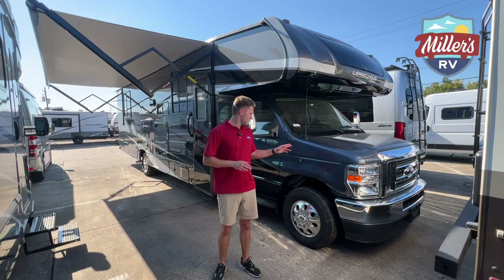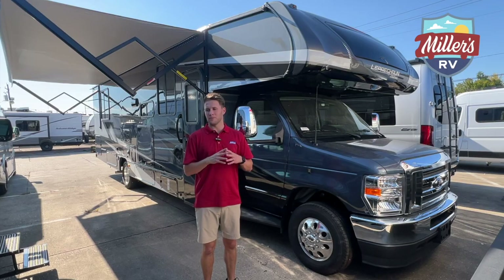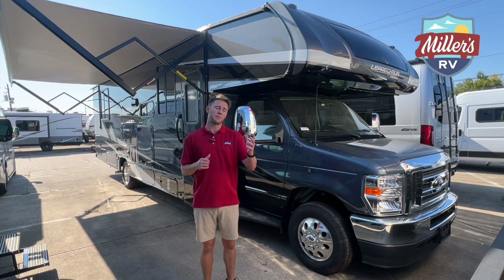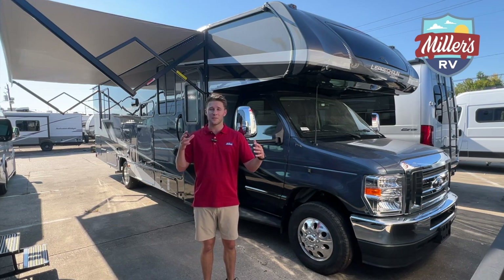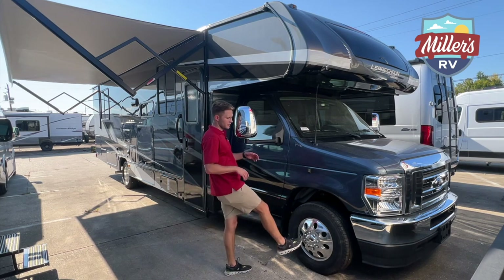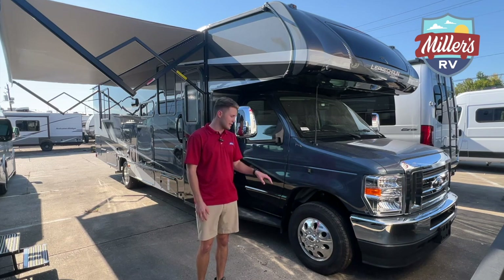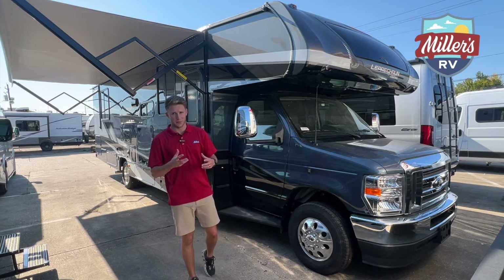The first thing I want to point out is the side view cameras. Big fan of having them — whether you need them or not, they make everything easier to drive, especially when you're a beginner. No shame in wanting side view cameras when you're driving something over 30 feet long. This coach has them, and it also has solid wheels — these are actual rims, not hubcaps that'll fly off on your way to Utah. That is a major plus for me.